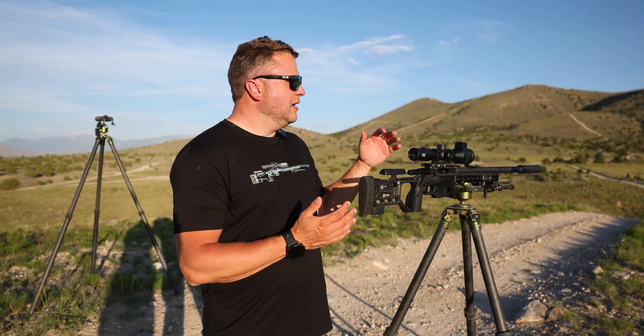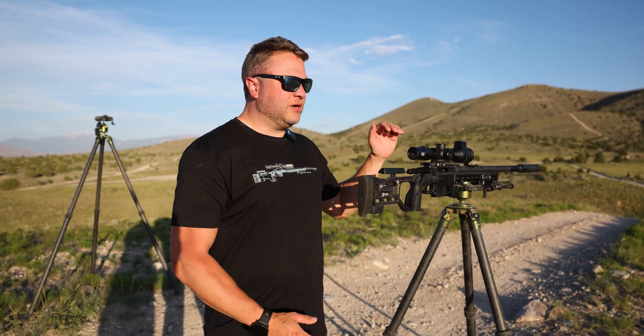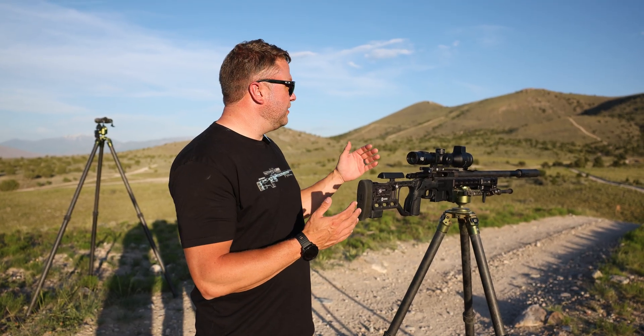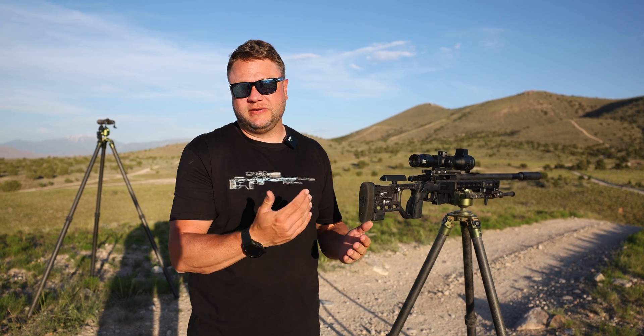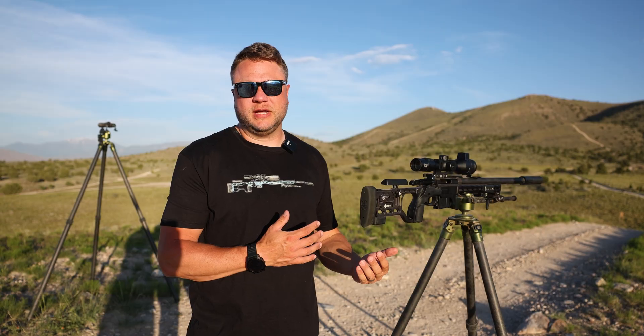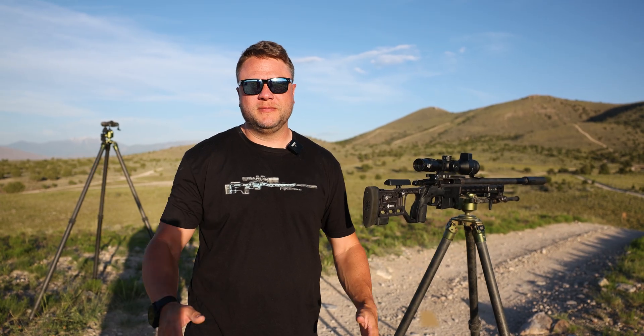All right, we made it out to BLM land. We're going to take some shots with this — we just got our zero entered at 100 yards and also entered our ballistics, velocity, BC, and a couple other factors. We are going to shoot out to a thousand yards, walking it out to see if it fails or works. We have a two-thirds size IPSC target out there at a thousand to see if we can hit something realistic — not a huge barn door. Stay tuned.